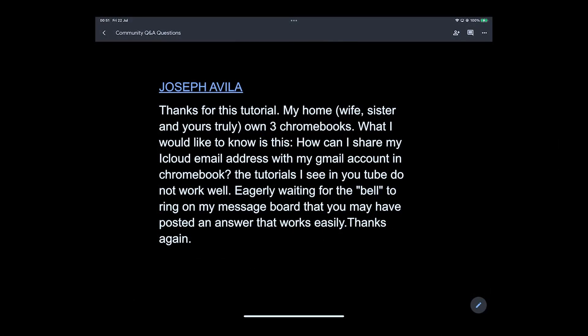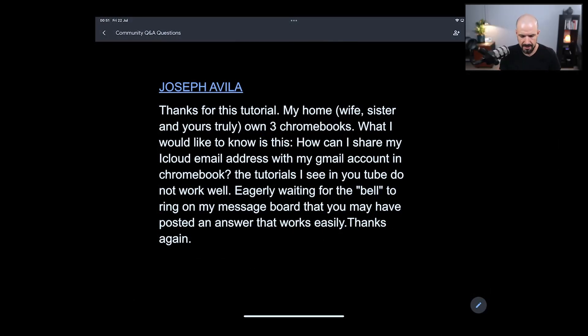Joseph has said thank you for the tutorial. We have three Chromebooks. I'd like to know how can I share my iCloud email address with my Gmail account in my Chromebook — can't find the right YouTube guide for it.